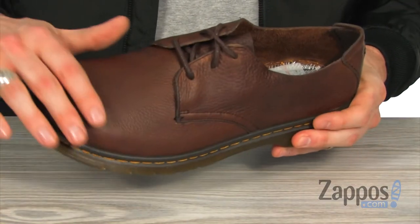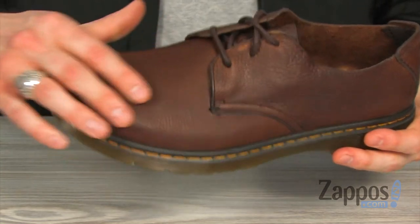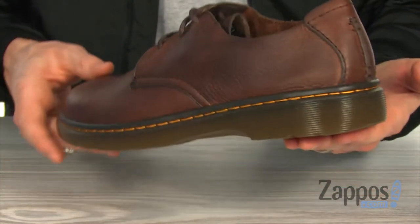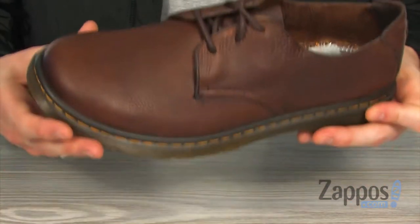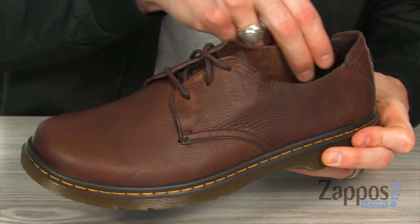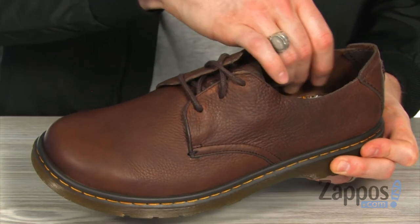As you can see, this casual Oxford is made from a heavyweight leather upper with a subtle grain finish, giving you that super classic, high-quality design with a very subtle, clean look. On the inside, it is an unlined upper, so you've got the inside of that leather just super soft against your foot.